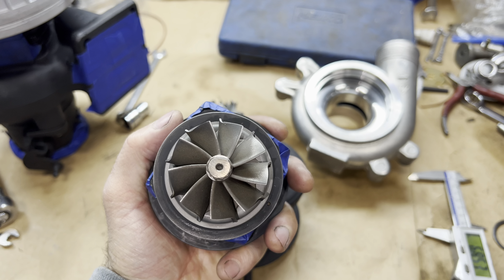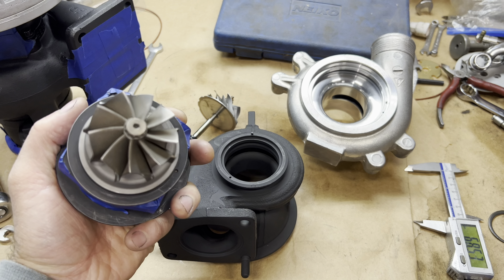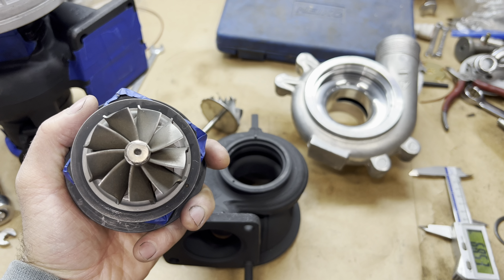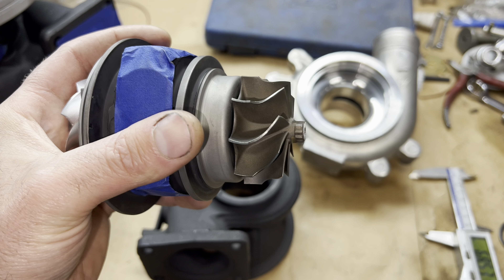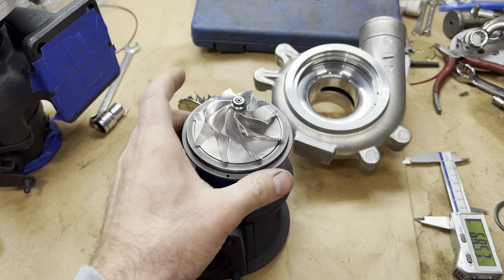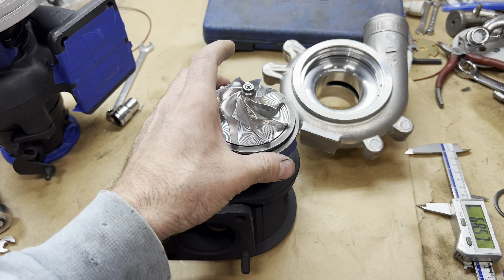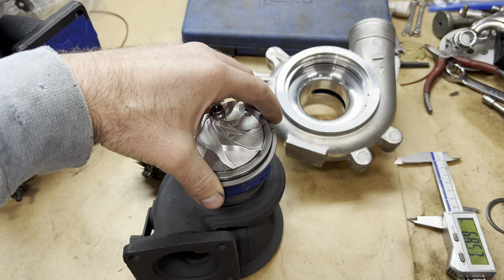The turbine wheel is a nine-blade TDO4HL — this is already machined for the TDO4HL turbine. This is the biggest that Mitsubishi offered: 52 millimeter, with an exducer of 45.6 millimeter. Because it's nine-blade, it's going to help more air exit out the exhaust side, and it'll work really well with this upgraded compressor wheel.